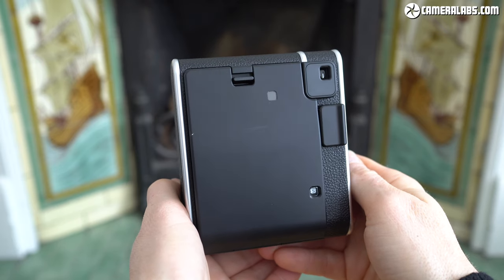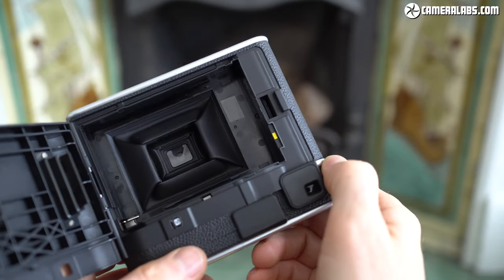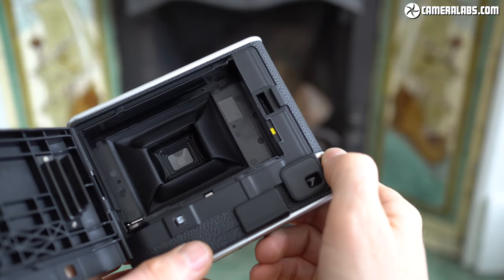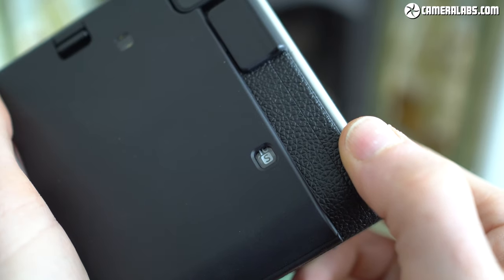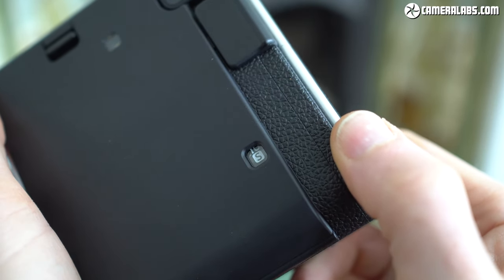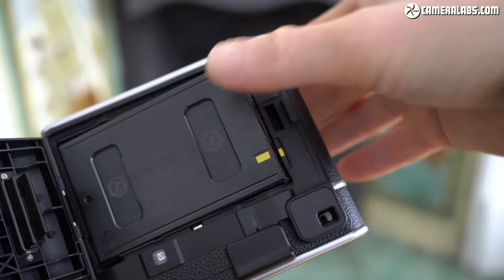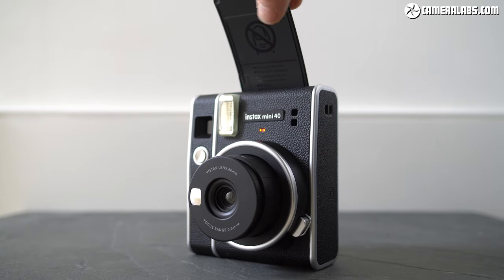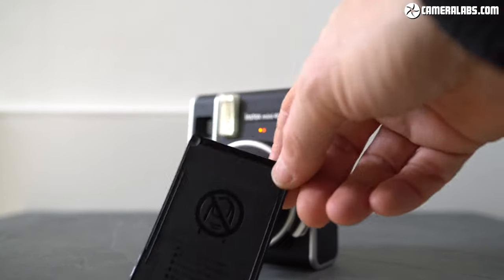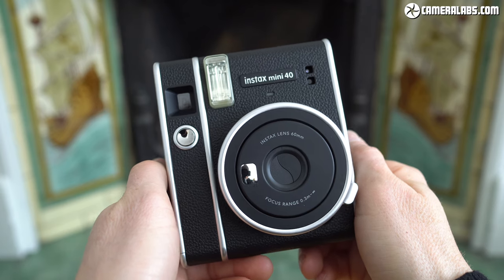Like earlier Instax cameras, the Mini 40 is extremely simple to use. Round the back you'll find a large door for loading film, although do check the window first for a yellow mark which means you've already got a cartridge loaded. If you do, a counter towards the bottom right will tell you how many shots you have left. If the counter says S, you're safe to open the door and load a new cartridge. Just align the yellow mark on the cartridge with the one on the camera, push it inside, then close the door. Before you can take any photos with a new cartridge you'll first need to eject the initial safety sheet, so just push the shutter button and it'll pop out — you can then throw this away. Now the counter on the rear will indicate that you have 10 shots remaining and you're good to go.